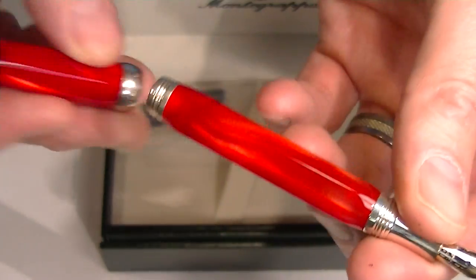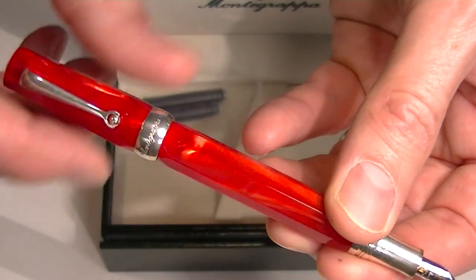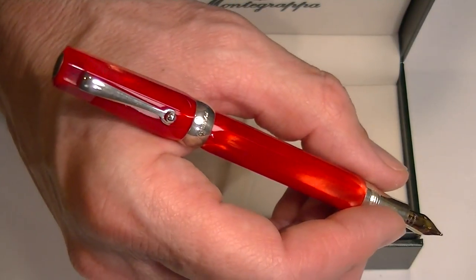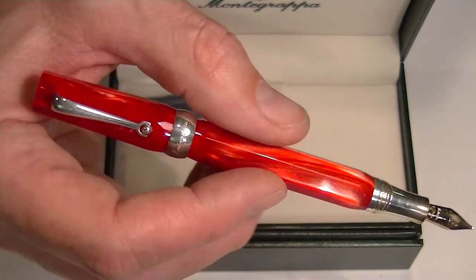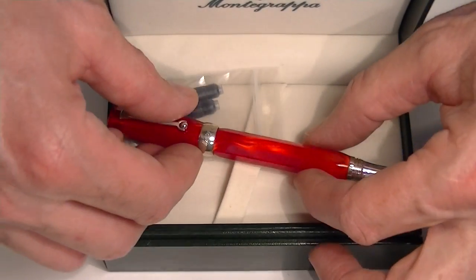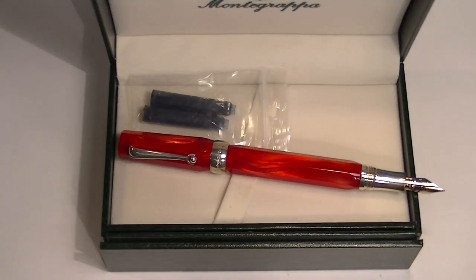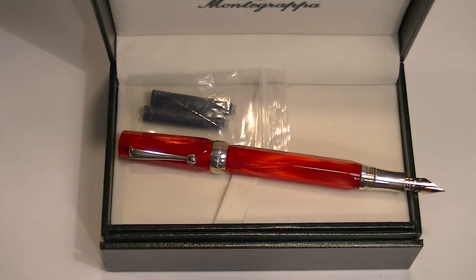It's a sharp-looking pen. You could post the cap for a little bit bigger pen — for most people you may want to have the cap posted because it is a shorter pen. But it is a compact, nice-looking pen. This is the red resin version. Get your Monte Grappa micro fountain pen at PandaChalet.com.